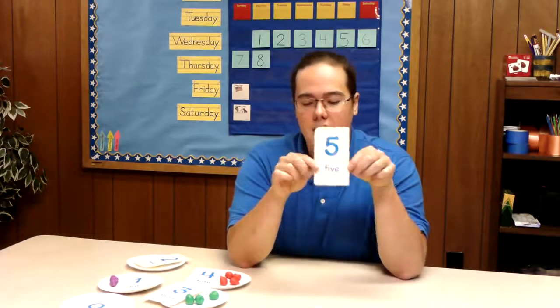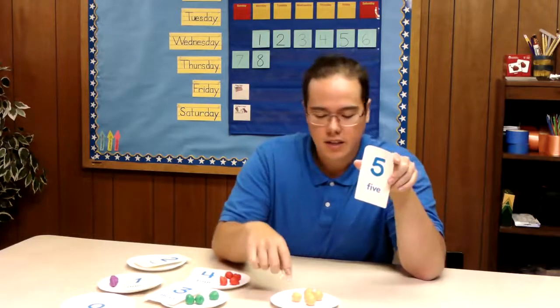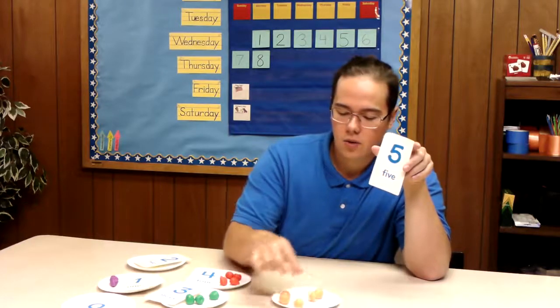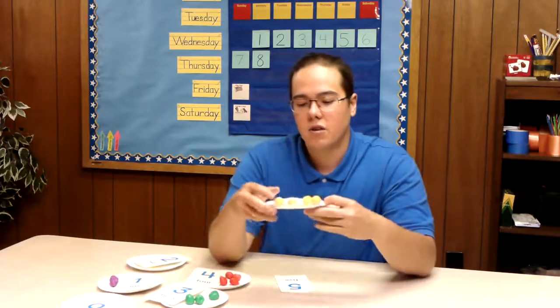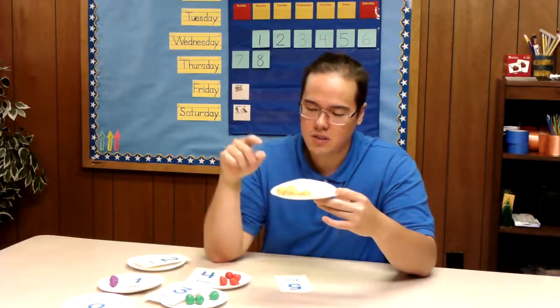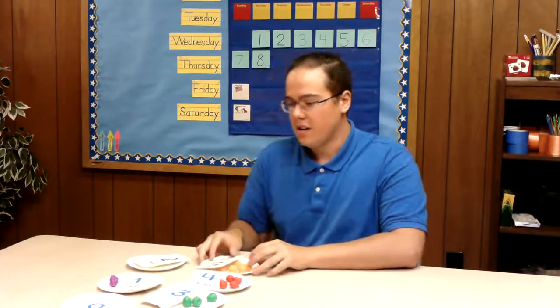And then we have our last one. What's the last number after the number four? Awesome job, it's the number five. So we have one left, but we can't just say it's the number five — we've got to go and count them first. So let's count these. We have one, two, three, four, five. So we have five oranges. Oranges are super easy to remember what color they are because they're the color orange. So we have five orange oranges and we will set that one right here.